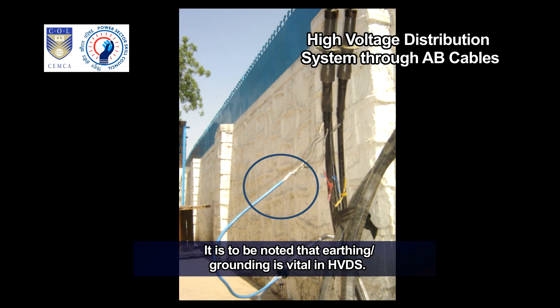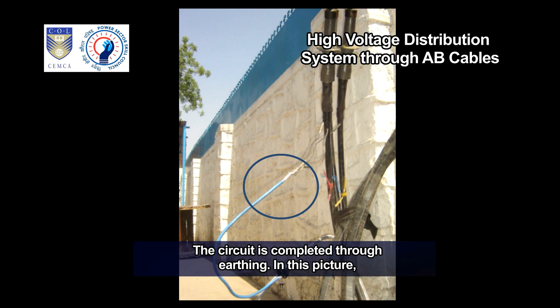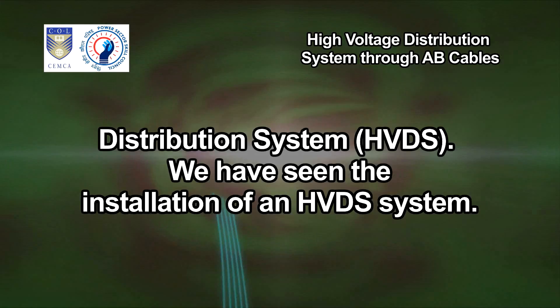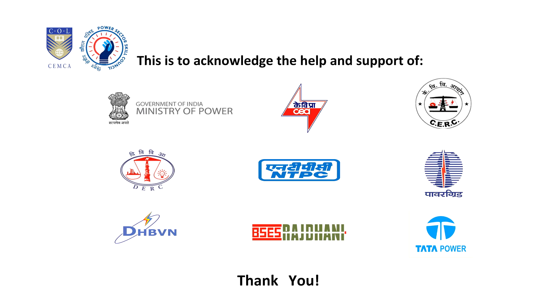It is to be noted that earthing or grounding is vital in HVDS. This is because the single-phase transformer's primary winding is connected to phase only, and the circuit is completed through earthing. In this picture, the HV-AB cable is connected to earth properly. We have come to the end of this video presentation on high voltage distribution system, HVDS. We have seen the installation of an HVDS system and the important components of the HVDS system.